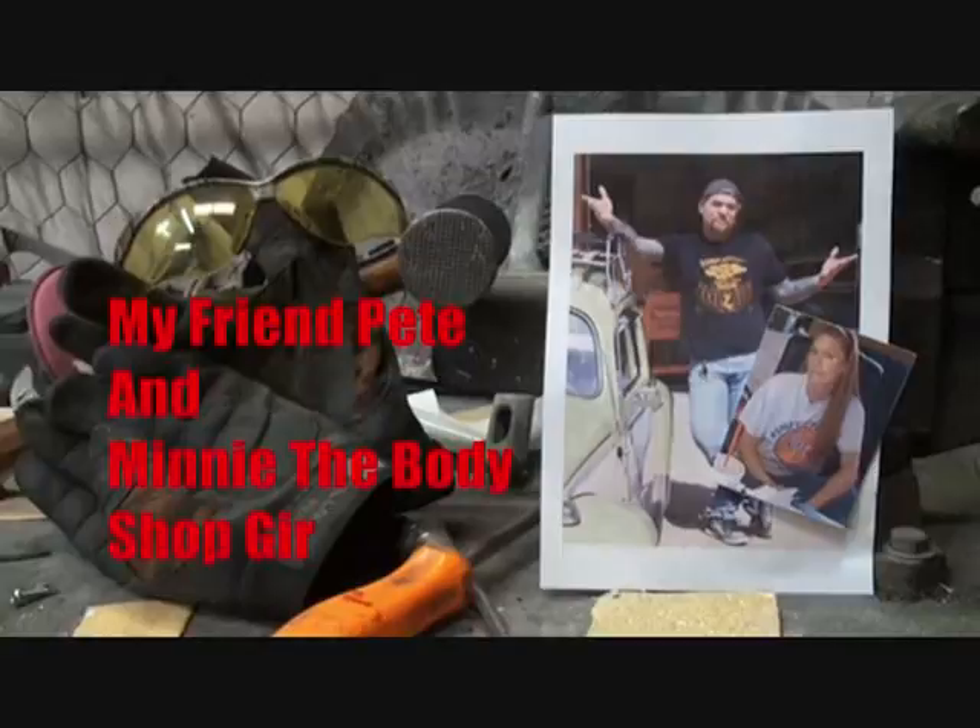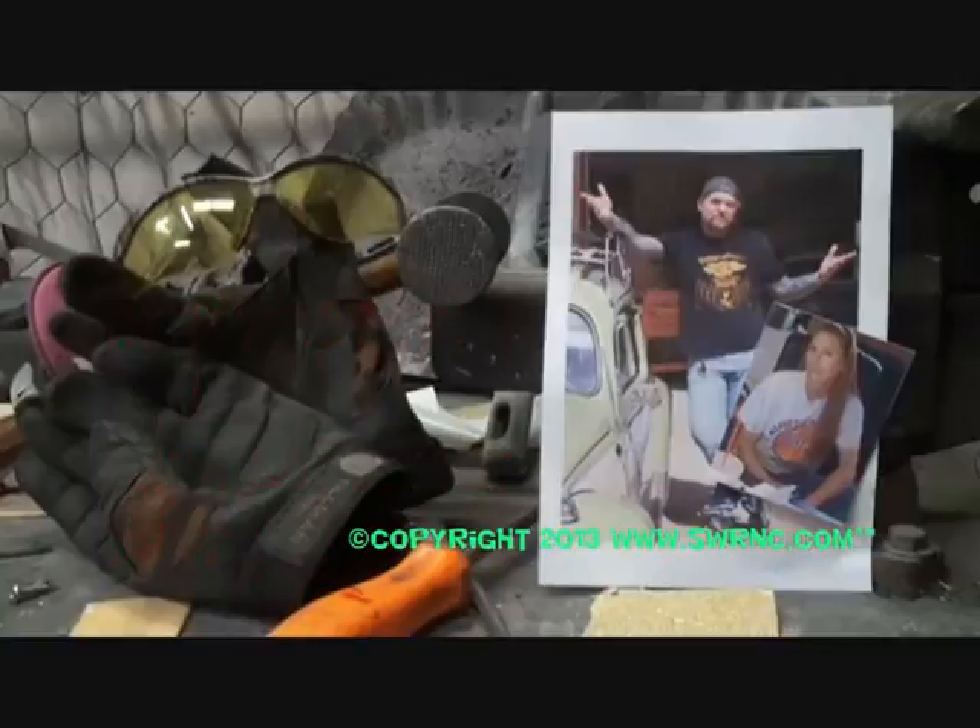Welcome to DIY Automotive School with my friend Pete and Minnie the body shop girl - it's everything you need to know about cars and more.